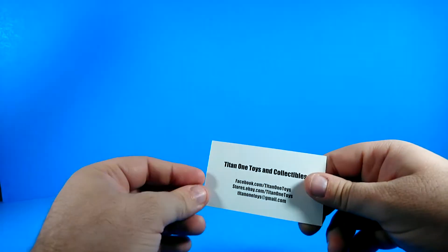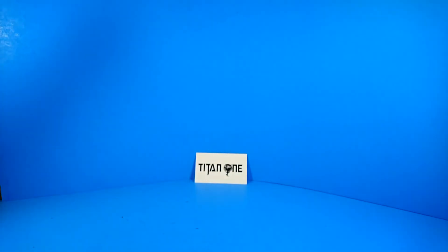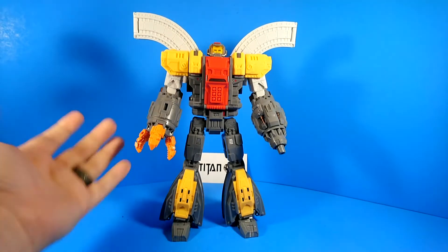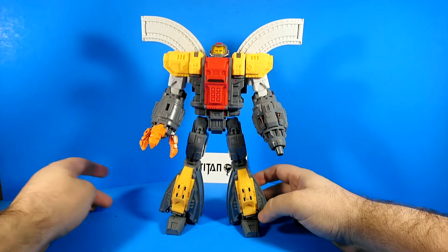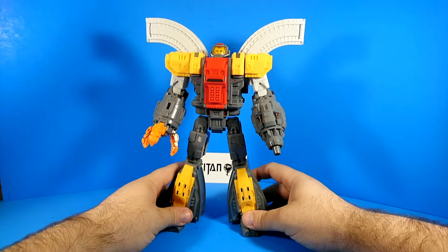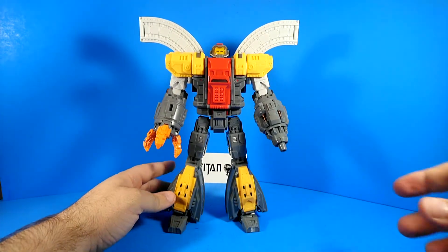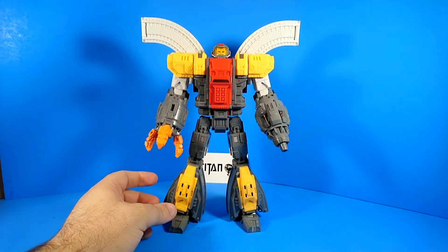Today we're going to be reviewing, courtesy of Titan One Toys, the Mech's Fans Toys Huge Dragon, which is actually not all that huge. For a Legend-scale figure, it's pretty massive, I'll be honest. But in terms of actual size, he's a bit smaller than a Voyager-class figure.